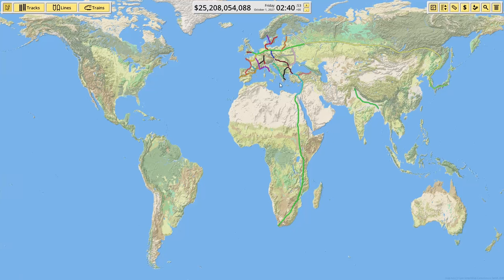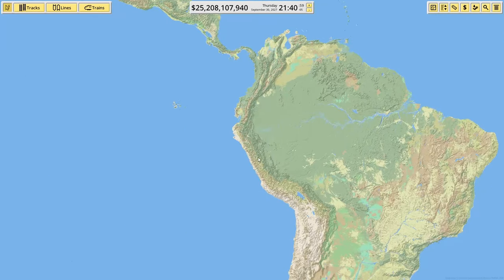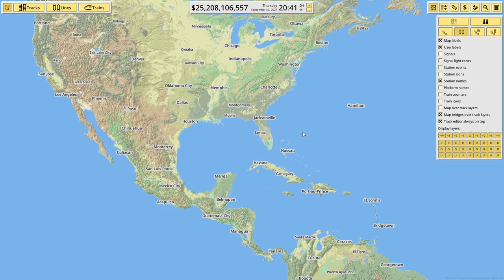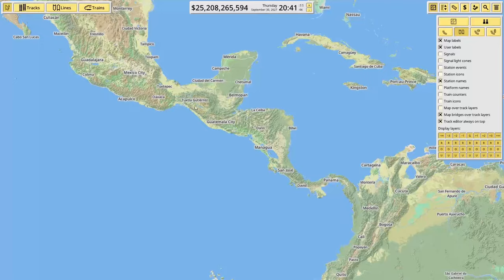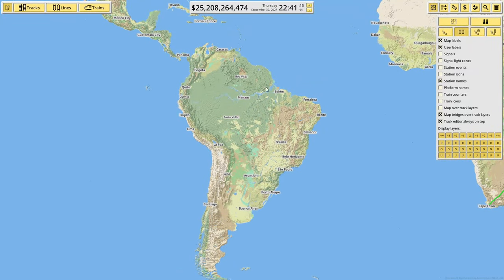Welcome back everyone to another video. Today we're playing some more Nimby Rails, and this time we are going to do the Pan-American Railway. Instead of a Pan-American highway, we're going to do a railway, running all the way from New York down to Mexico City, and then from Mexico City we'll probably go to São Paulo, probably around the coast hitting these cities.